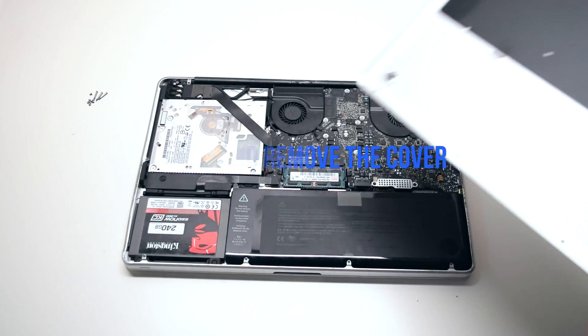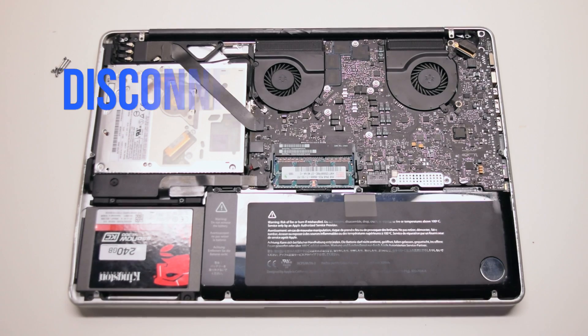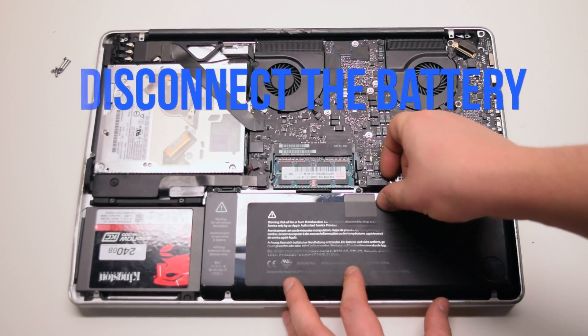Those ten screws will release the cover. Go ahead and lift it and remove it. Disconnect the battery before we begin.